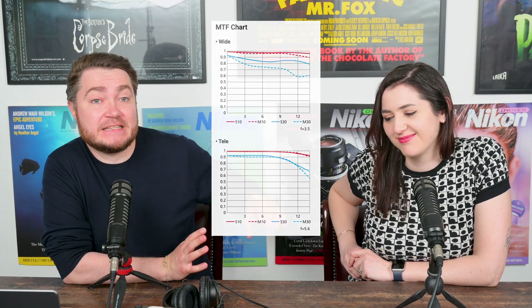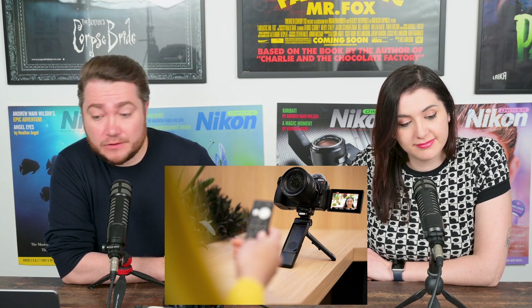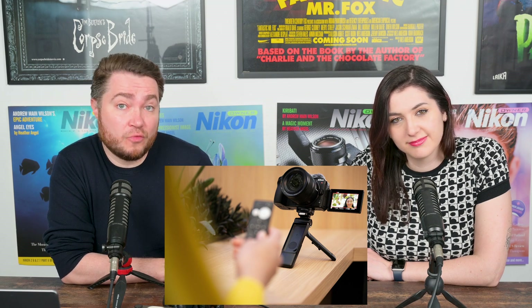Vibration reduction means that on the DX cameras where you don't have in-body vibration reduction — the Z30, ZFC, and Z50 — you now have it on the lens, which is really good. It's got a 67 millimeter filter diameter, so it's not big and bulky for a wide-angle lens.